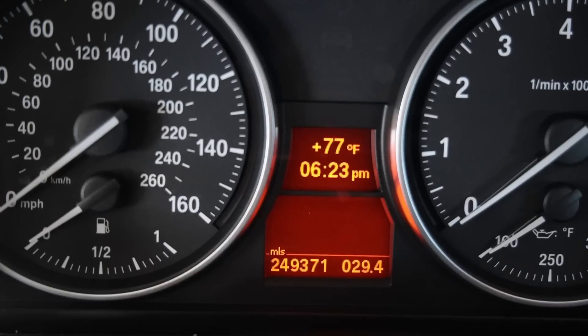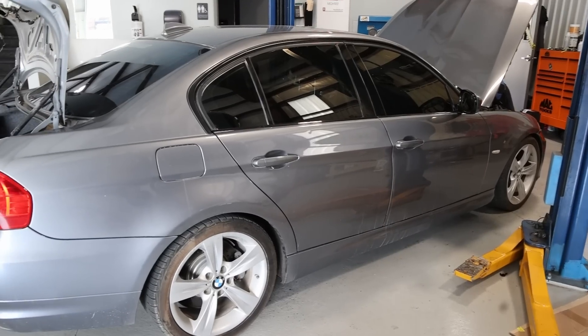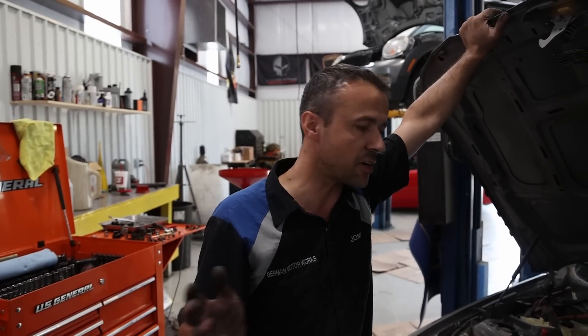I look down — surprise, surprise. Quarter million miles. I'm like, there is no way this car is this clean. The original plan was to buy it, fix it, and flip it. But there is no way I'm going to sell it with this many miles, even though this car can go forever.